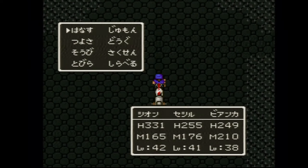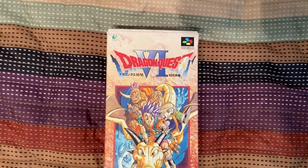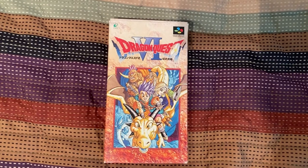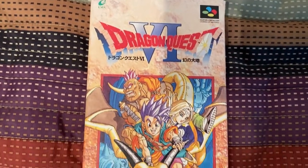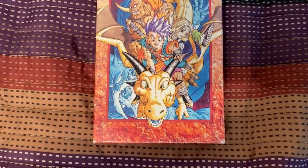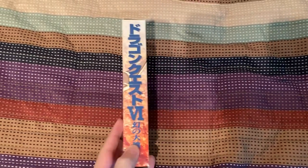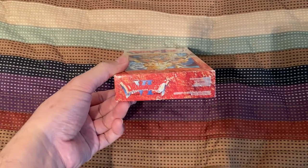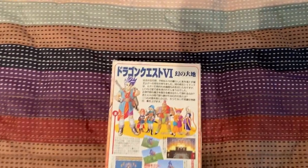Here is Dragon Quest VI for the Super Famicom. The box is definitely in better condition than the Dragon Quest V one. Here is the front, the side, the other side, the bottom, the top, and here is the back.